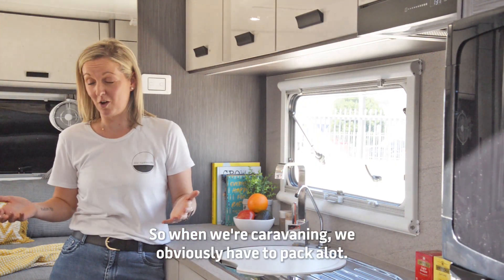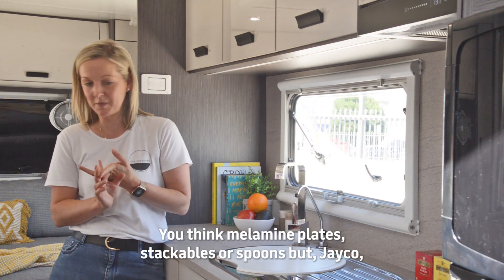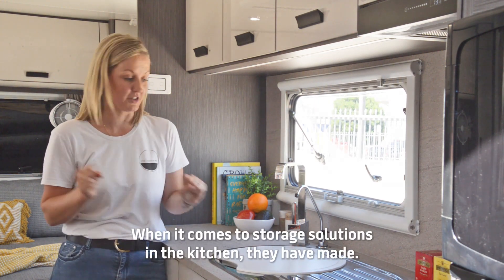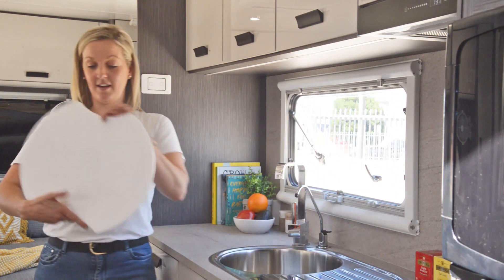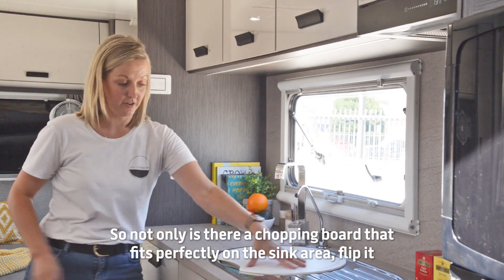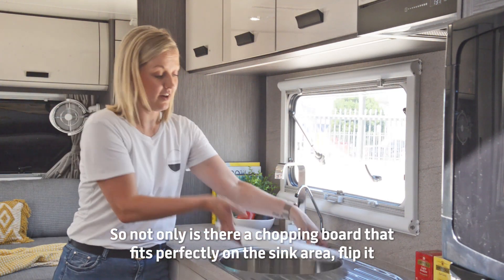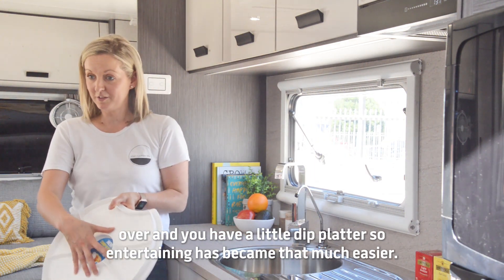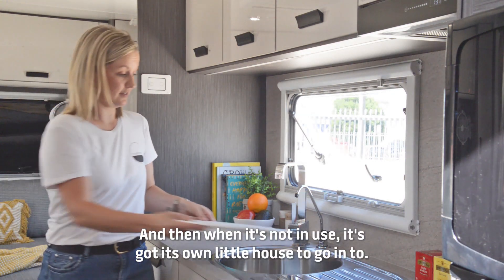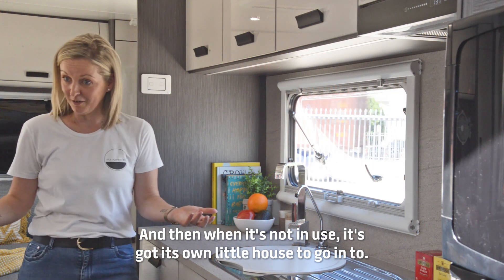When we're caravanning we obviously have to pack a lot — think melamine plates, stackable saucepans. But Jaco have thought of everything when it comes to storage solutions in the kitchen. They have made a chop-and-serve board: not only is it a chopping board that fits perfectly on the sink area, flip it over and you have a little dip platter. Entertaining has become that much easier, and when it's not in use it's got its own little house to go to.